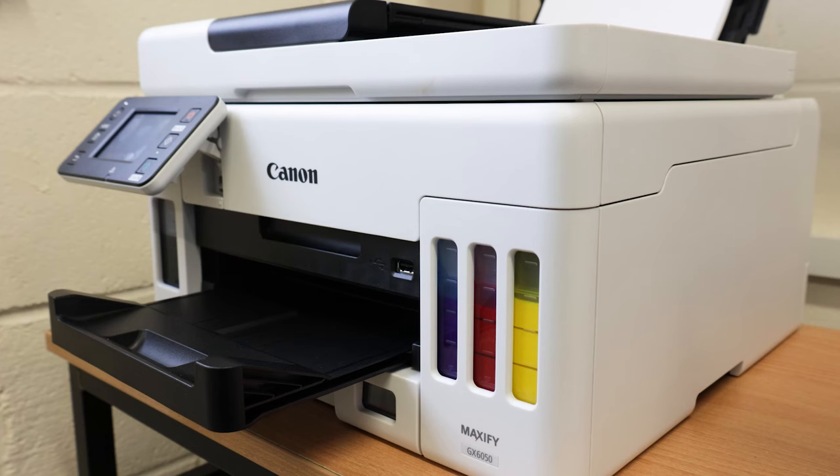The advantages of having the Canon Maxify printer: print, scan, copy — I can use my USB stick. The quality of the print is just superb.